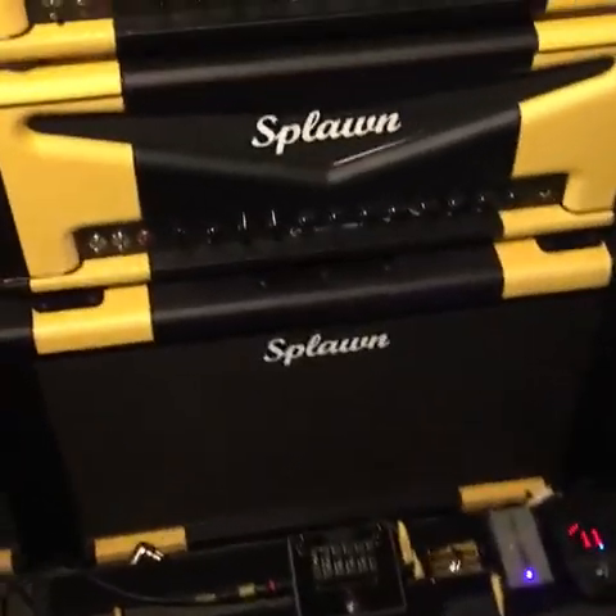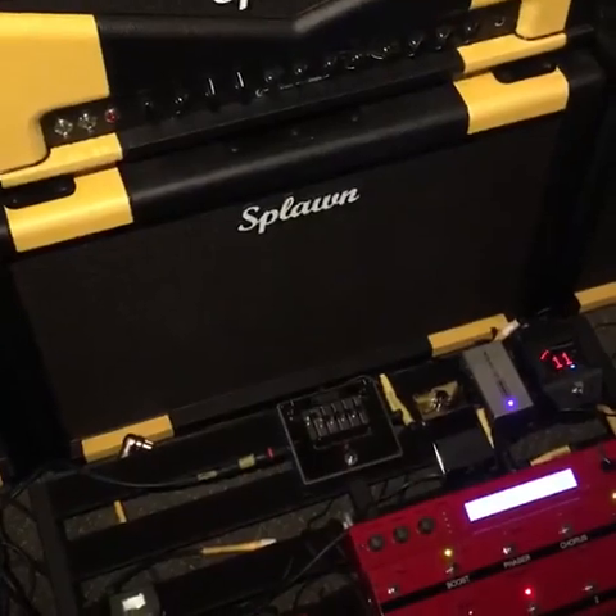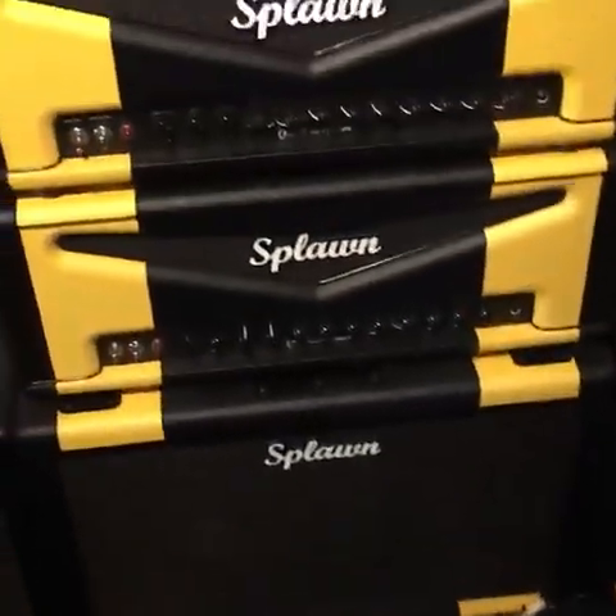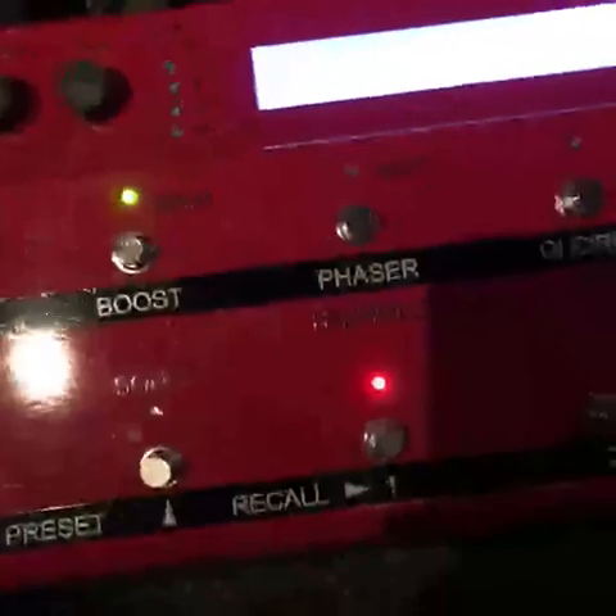Kemper makes a box too, for all you guitar players out there. I played through a Kemper, I played through a Helix, I played through all the Line 6 stuff. As you can see, it's over there. I'm using this guy because it sounds amazing — it's an all-in-one box. It says on there 'Sweet Chunk Too' — that's my tone. They give you everything you need: all your presets are switchable, there's no pops in between switching, it's nice and clean.